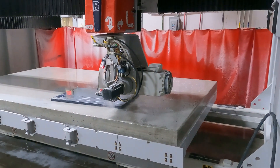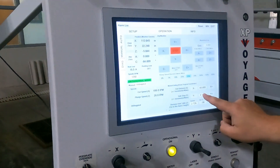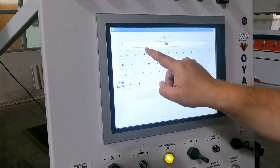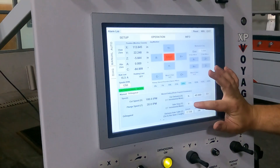Once I'm 2 inches higher above the table, since I want a 30 inch piece and I'm using the other side of my blade now, I'm going to do 30.153. And I'm going to go in the Y negative direction now.